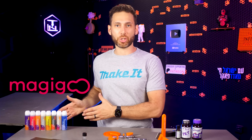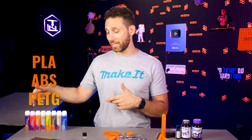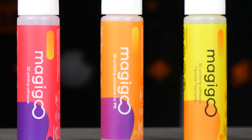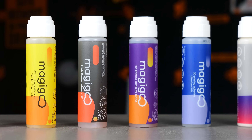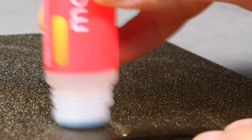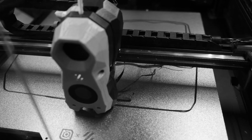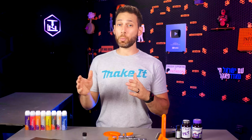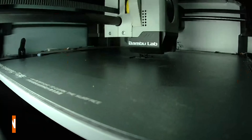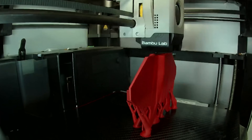Enter Magigoo. Magigoo makes an entire line of dedicated bed adhesion agents, ranging from their standard one which works with PLA, ABS, and PETG, to the PC variant which is great for both PC and ASA, to their flex, high temperature, and other specialized ones. Besides being a specialized product designed for these applications, Magigoo sticks really, really well. Whereas I've always had issues with certain build plates and materials together — like carbon fiber sticker plates and PLA, or literally any build surface and ASA — when you apply the appropriate Magigoo, you can print the seemingly impossible.